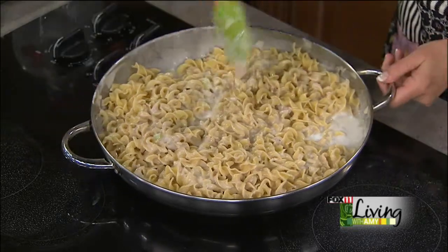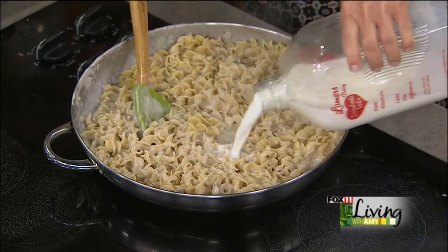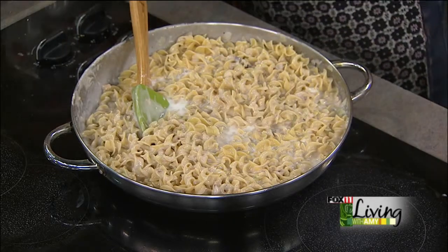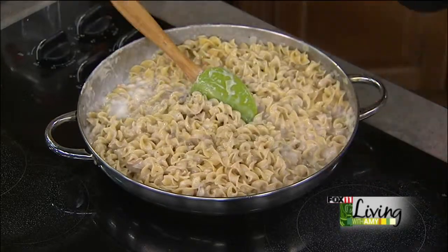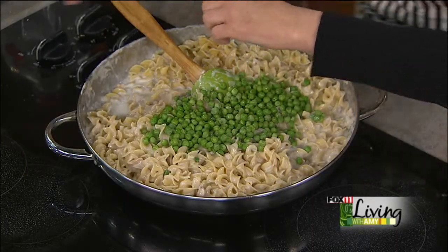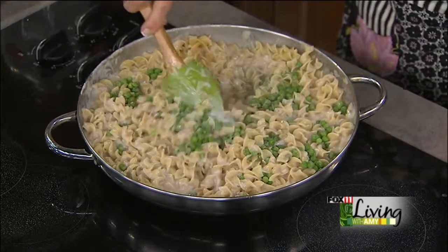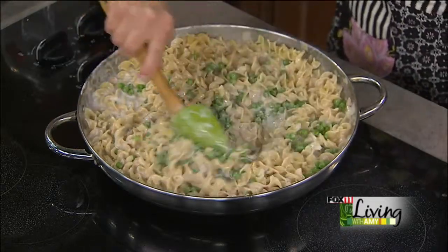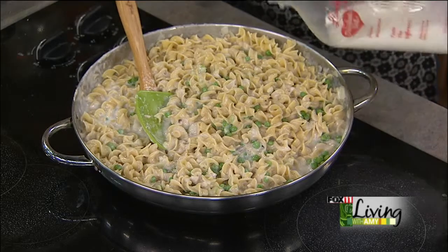I forgot to put in my peas — this is optional, but I really love peas in this casserole. I think it brightens it up and gives it some nice color. I can see I still need a little bit more milk because this is going to bake and I want it to be nice and creamy — it will suck all that up, especially if you're making this ahead and refrigerating it before baking. About a cup of peas, and you don't have to cook them at all — you can throw them in partially thawed or even frozen and they'll keep their nice green color. Add one more splash of milk.